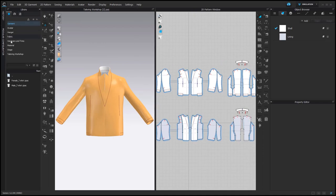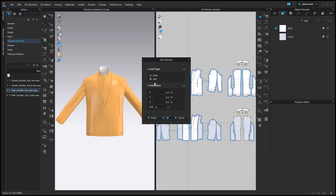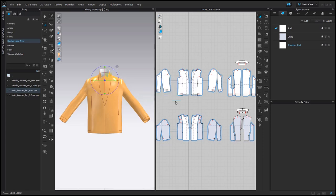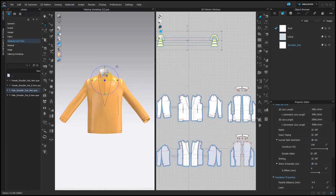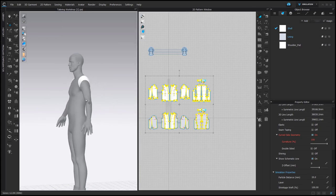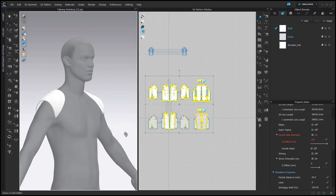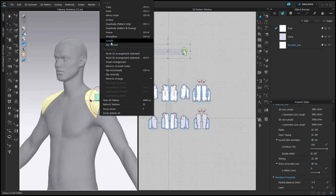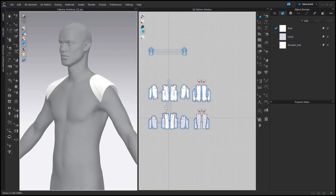We are going to use standard shoulder pads from the library: Hardware and Trims, Shoulder Pads, Male, Still, 4 mm. Right click, Add to Workspace. It's important to choose Add and not Open. You can hide other pattern pieces to check the position of the shoulder pads on the avatar. I also prefer to solidify the shoulder pads.